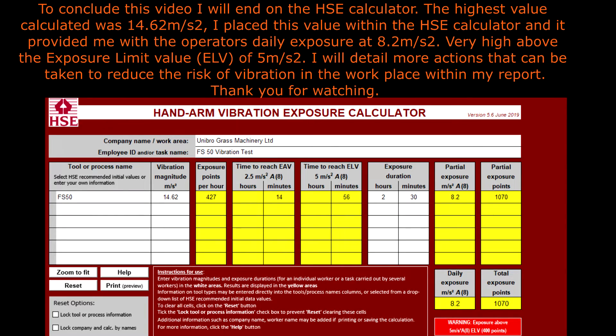To conclude this video I will end on the HSE calculator. The highest value calculated was 14.62 meters per second squared. I placed this value within the HSE calculator and it provided me with the operator's daily exposure at 8.2 meters per second squared — very high above the exposure limit value of 5.0 meters per second squared. I will detail more actions that can be taken to reduce the risk of vibration in the workplace within my report.